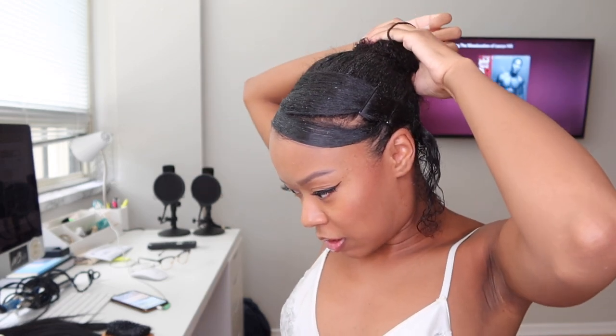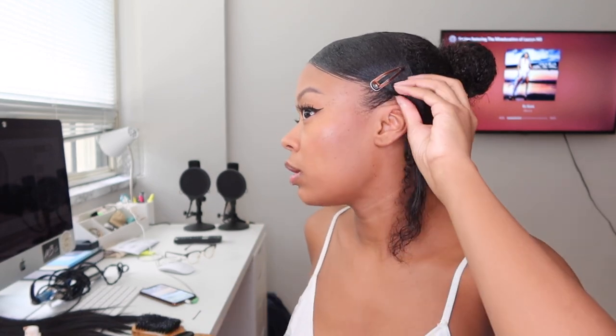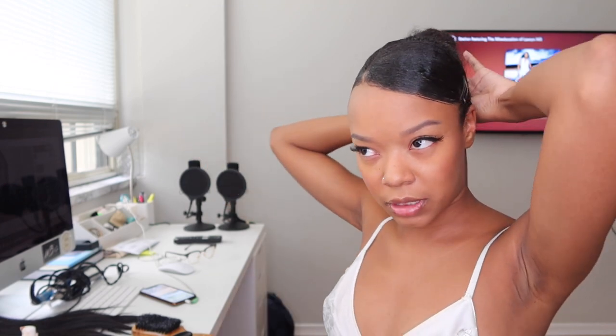Now take this ponytail and put it into the smallest little bun possible — trust the process! I go in with shine and jam, putting my brush right into it. I take a clip and place it over the section, then continue bobby pinning behind my head. You're going to cover it with the ponytail so it doesn't really matter that you can see the pins. I go back with that same shine and jam and continue slicking so it stays straight and doesn't start waving.